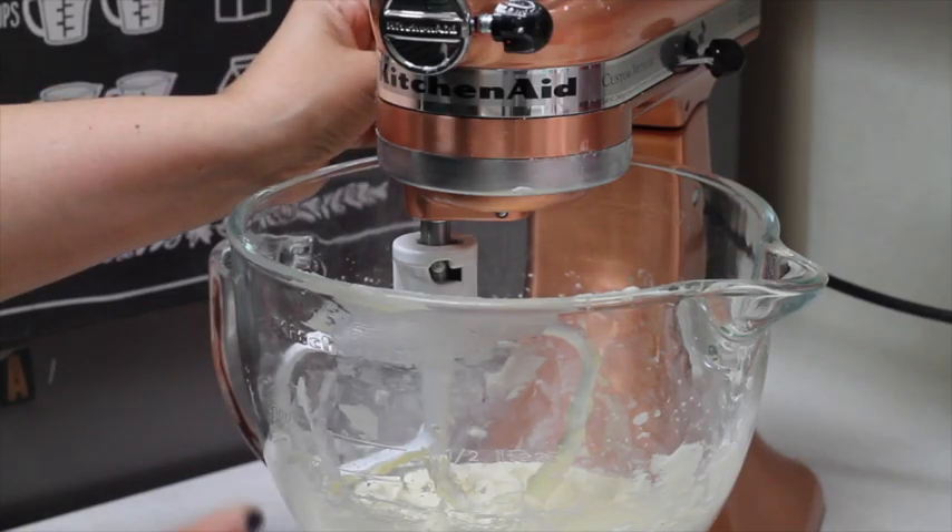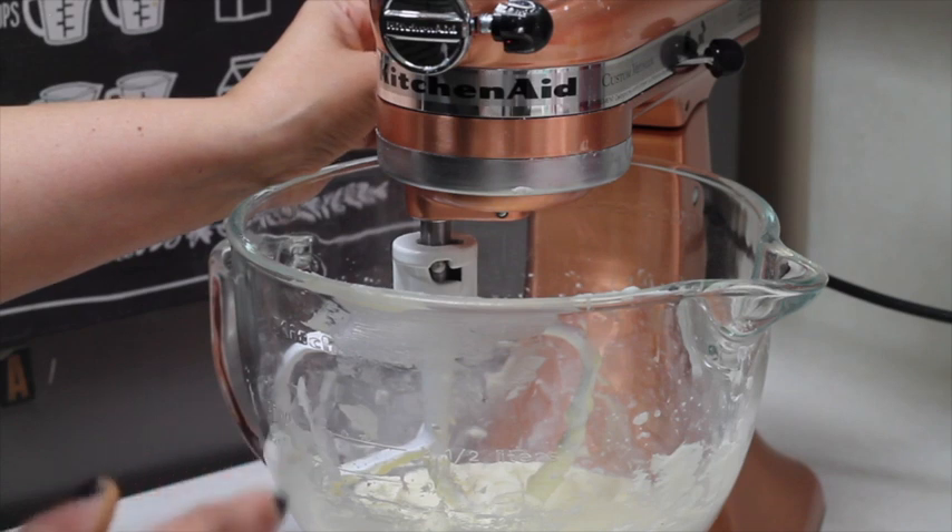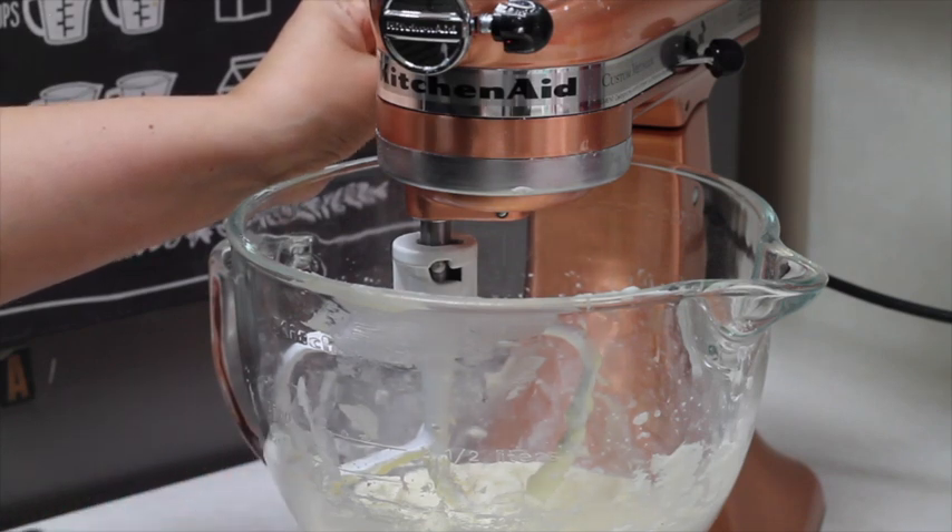Now we're going to add the egg yolk mix in 2 additions. And if you need to scrape the bowl, you can do that.